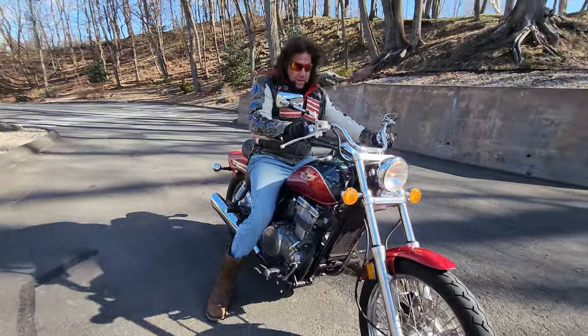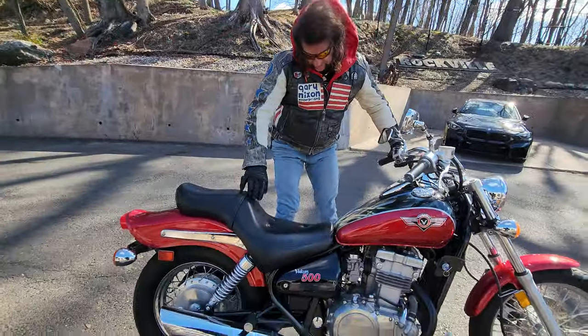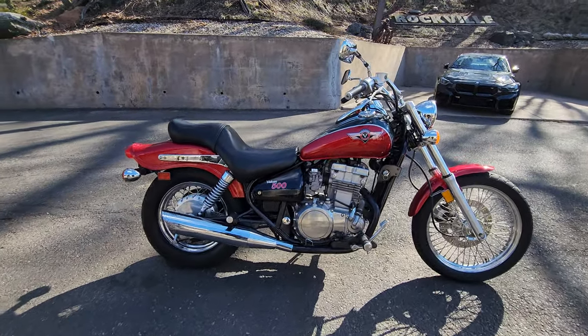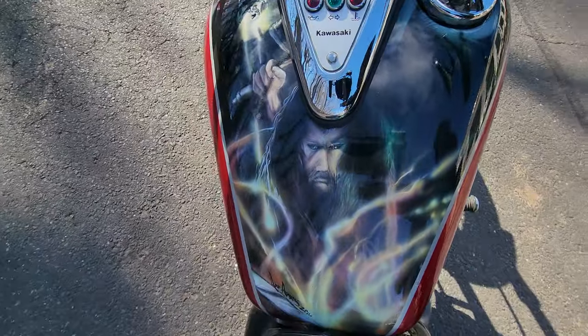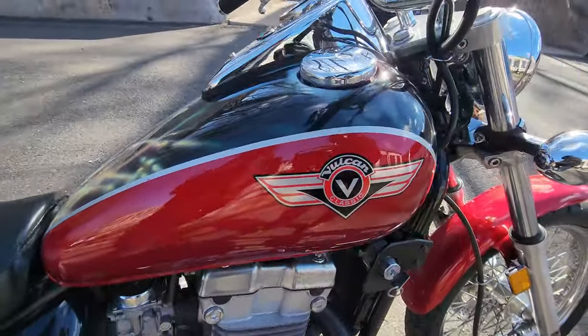Check out this classic Kawasaki Ninja 500 electric start. It's absolutely gorgeous, has a full custom paint job on it. You got to look from the top down to see the mural it has on it. It's a Vulcan, and that's the representation of the Viking Vulcan they put on there.